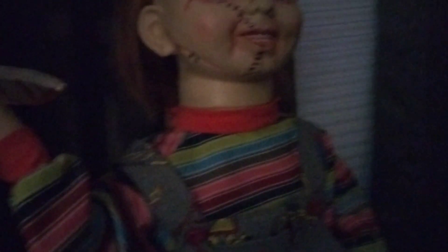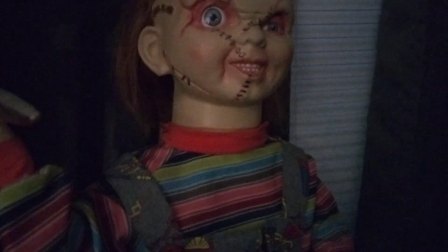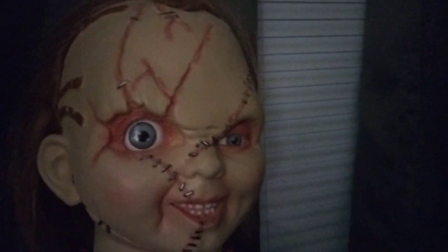One of the best looking Chucky dolls out there. Now, I have a couple — I have the Spencer's one and the Spirit Halloween Good Guy doll. But this is probably the most detailed one out of the bunch, mainly because of the detailing on the stitches.